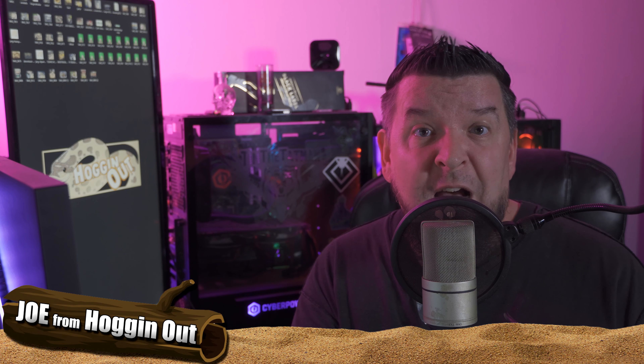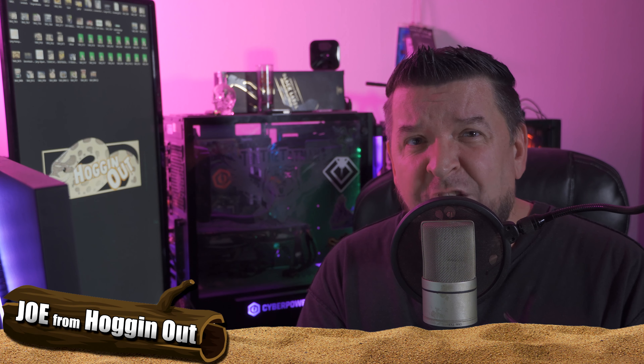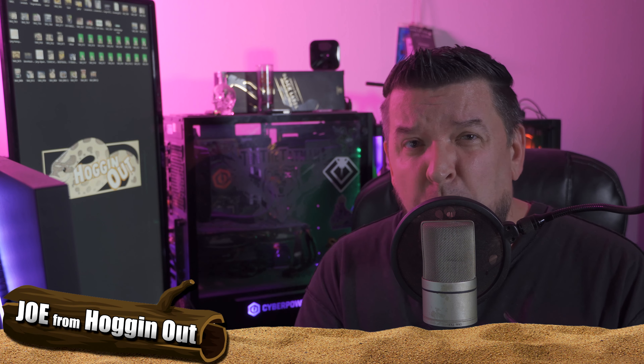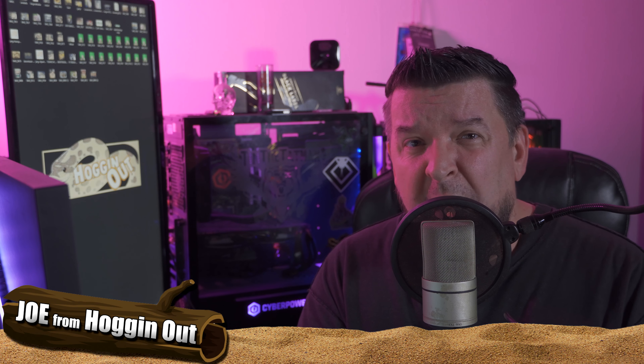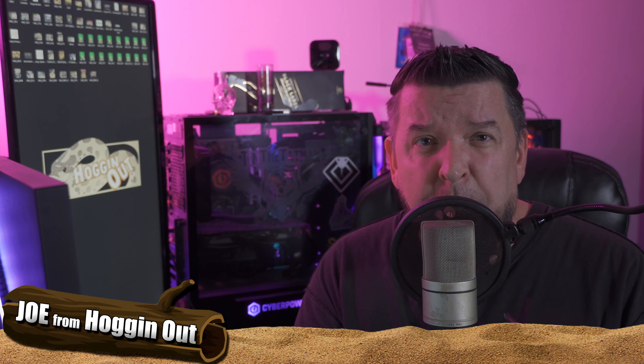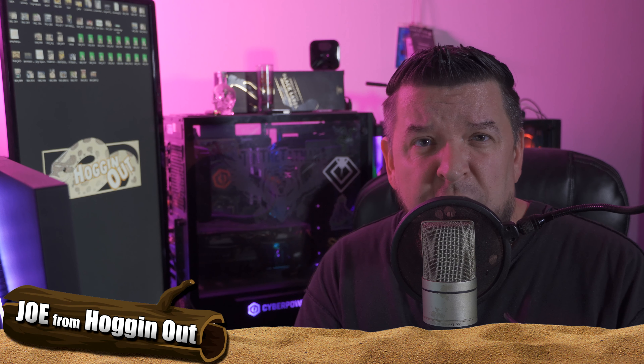Before we get on with the unboxing video, I want to put a big shout out to my friend Jeff at JMG Reptile, Jeff Galwood Jr. This guy's been amazing. We've done a lot of live streams together, and he produces some of the most amazing hog noses you'll ever see.